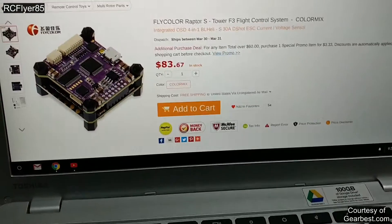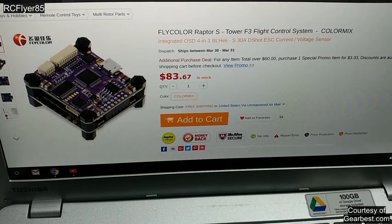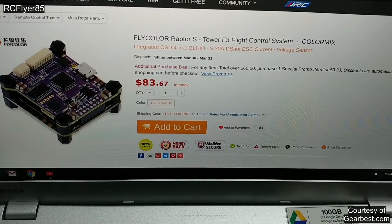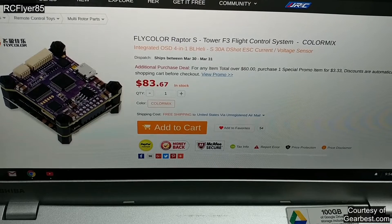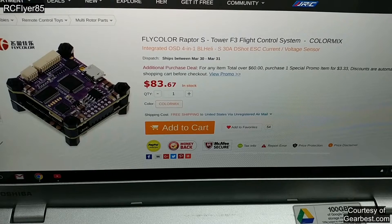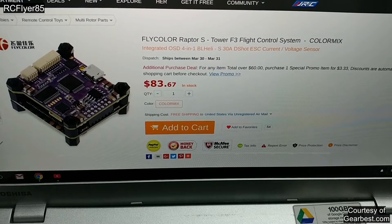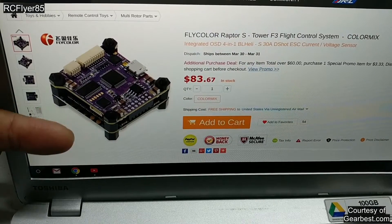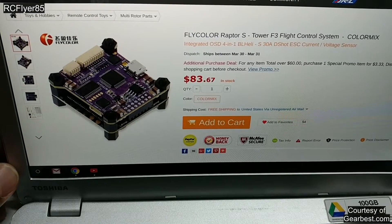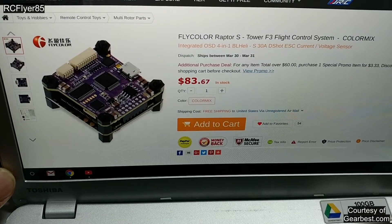First we're going to get into price. In my video before it was on a flash sale, and sorry to say if you didn't grab it, you guys missed out. But at the price of $83.67, I do believe this is still a very good deal. I would highly suggest this for those who like simple builds and don't want to solder too much. Pretty much all you're going to have to solder is the motor wires onto the ESCs and the XT60 or whatever pigtail you're going to use for your battery, and that's it — very easy, very simple to build.